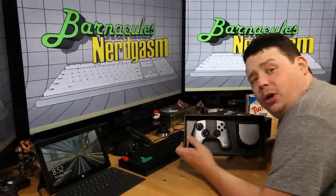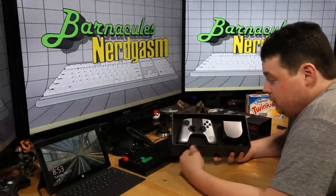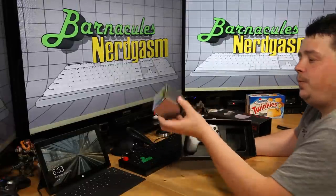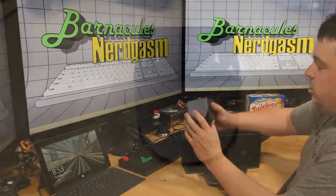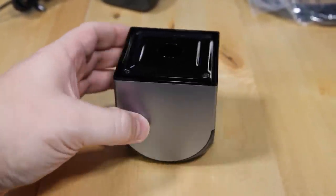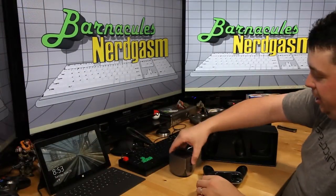Hey guys, I got a solution for you right here — you don't need an Xbox One or a PS4. There's our console — that is one tiny son of a gun right there. It's pretty damn tiny, a lot smaller than I was expecting. Looks like it's got rubber grommets on the bottom to just sit there.